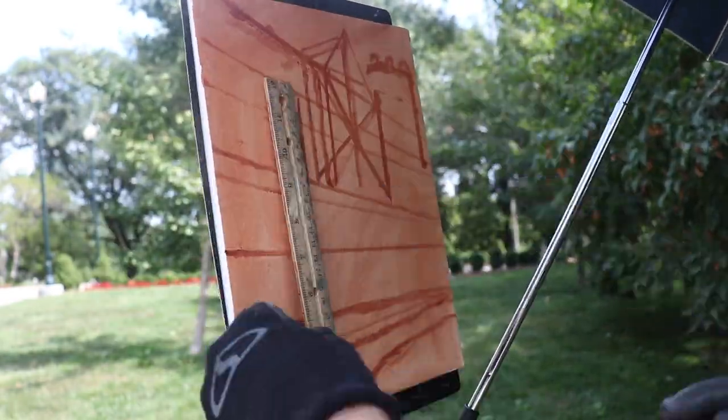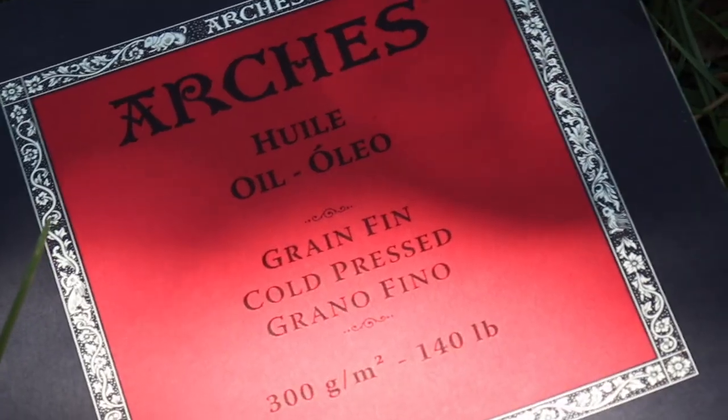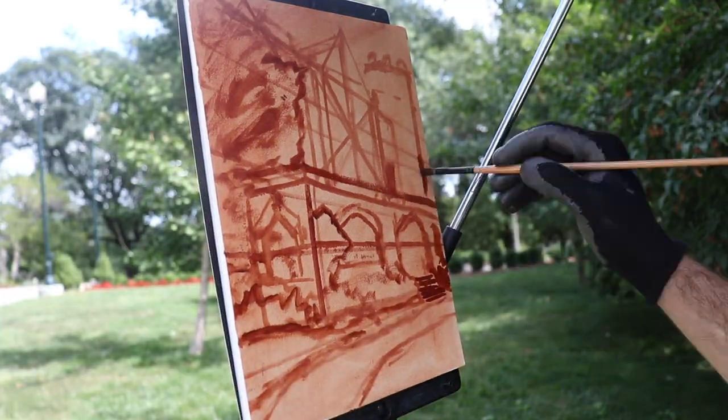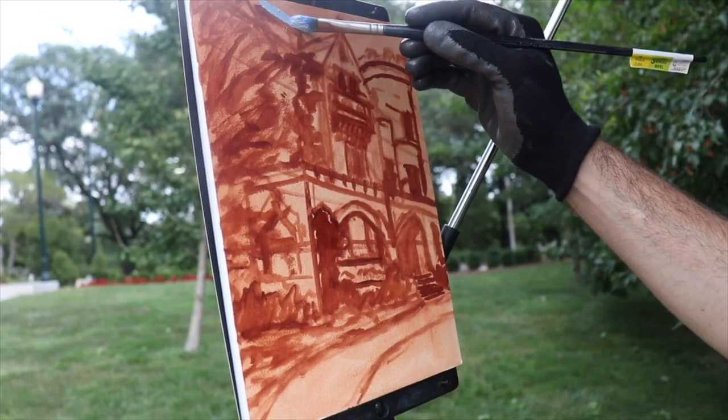Today I'm painting on Arches oil painting paper. This requires no priming and it's in a pad of paper. I'm going to list my colors on my palette down below in the description, so check that out and let's get started.